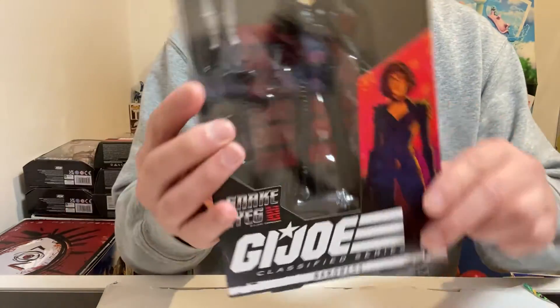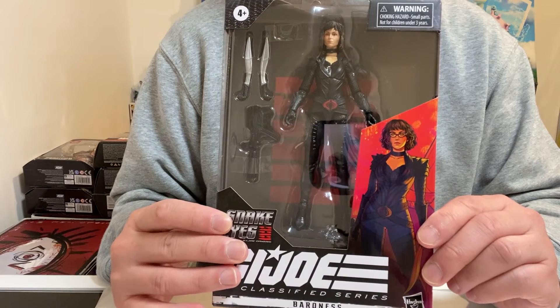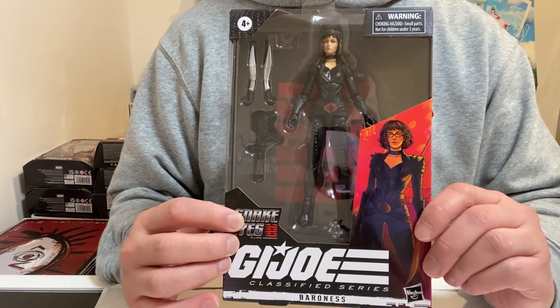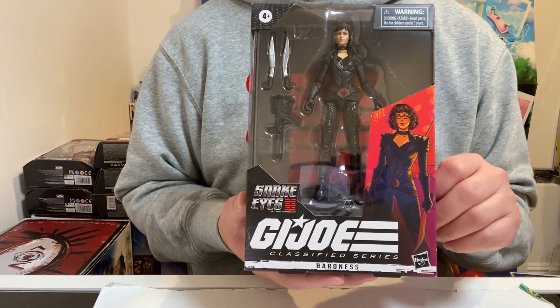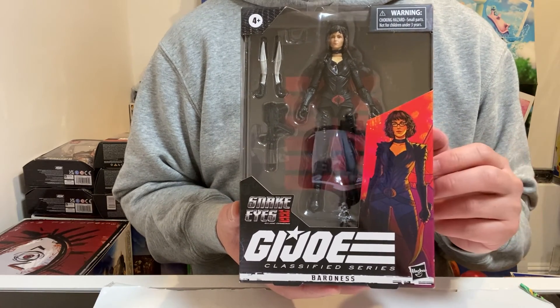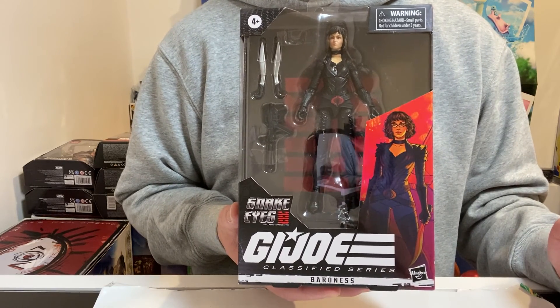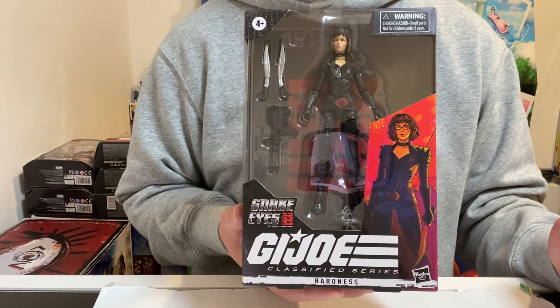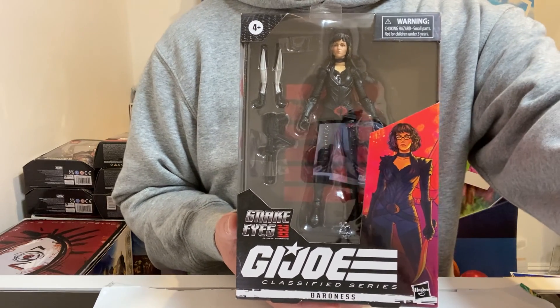Let me know what you guys think, and if you have one of these. Also let me know if you're having trouble finding it at local stores — because for me, it wasn't always available at Target, but I just happened to be there one day and grabbed it. Anyway, if you can hit the subscribe button once again, I'm building my subscriber base. I will be posting new videos Monday, Wednesday, and Friday. Until next time, take care.